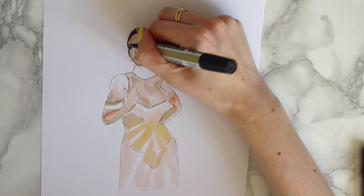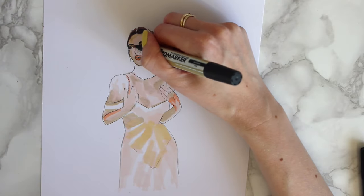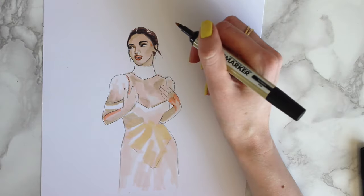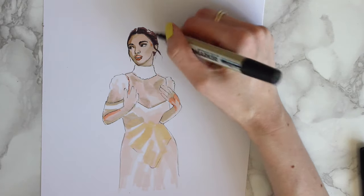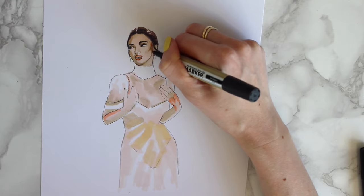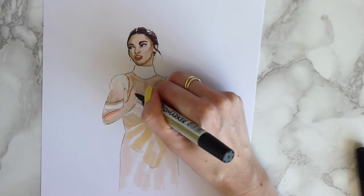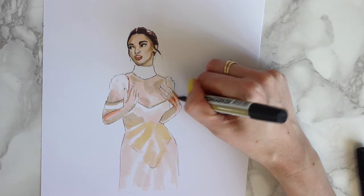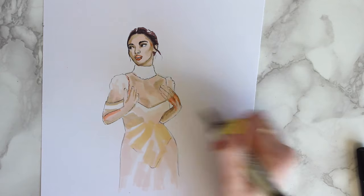I'm going in again with the color we first used — Sandstone — adding in a few more shadows on her face, just to round it off. Need the traditional Kardashian contour, got to make sure that's there! Maybe I'll add a little bit more into the hands. I don't really like the pink color I used, but it's all about trial and error — I make lots of mistakes too.